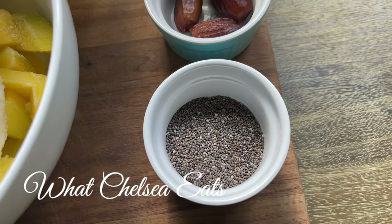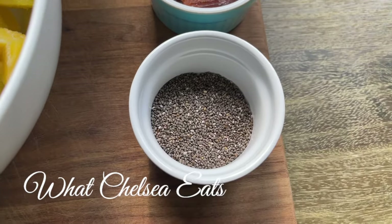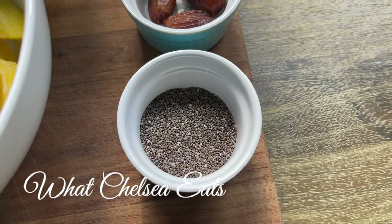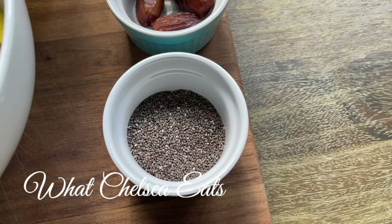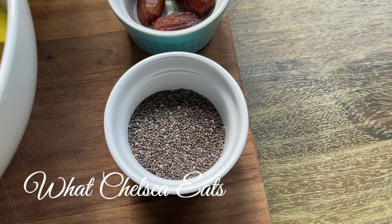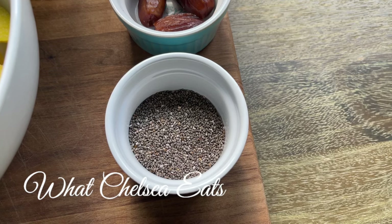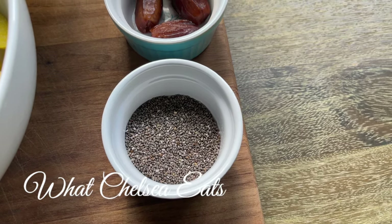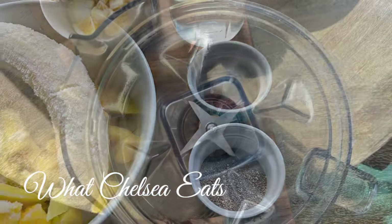Next are chia seeds to get your omega-3s into your diet. Chia seeds are going to help with your gut, your hair, your skin, and there are so many benefits. I may need to do a video on the benefits of chia seeds for reproductive health — if you want to see that, comment below and let me know.